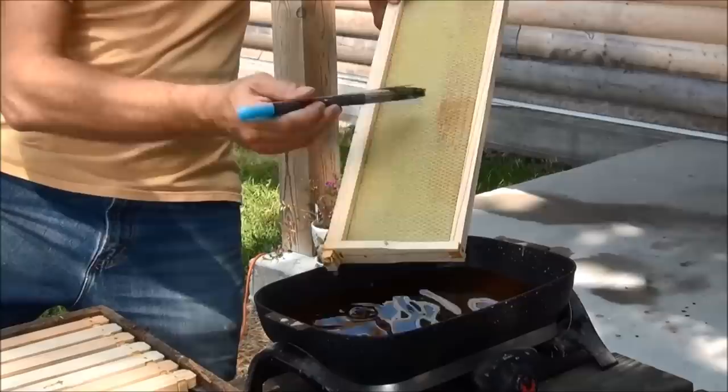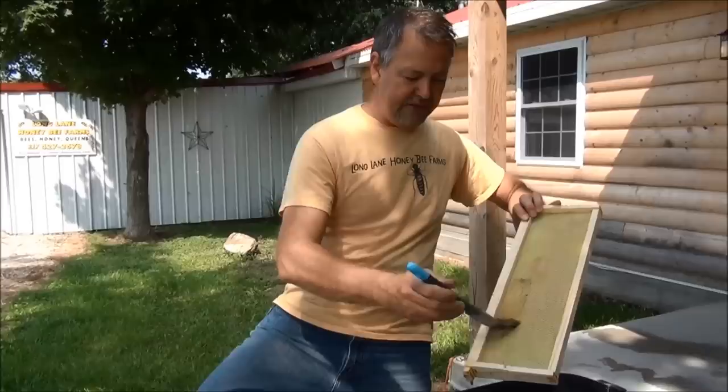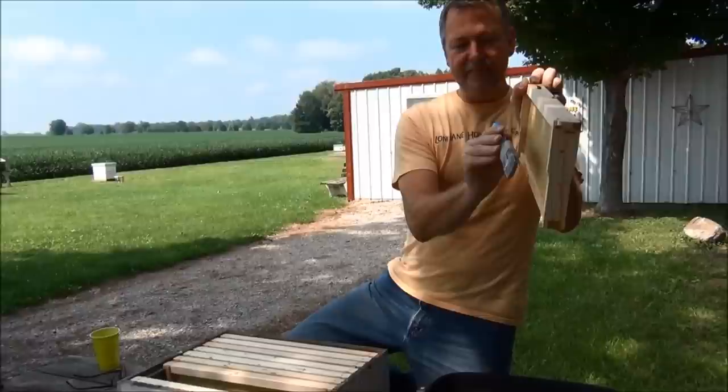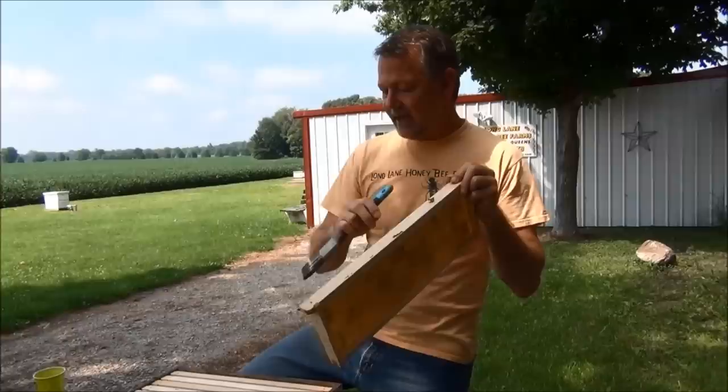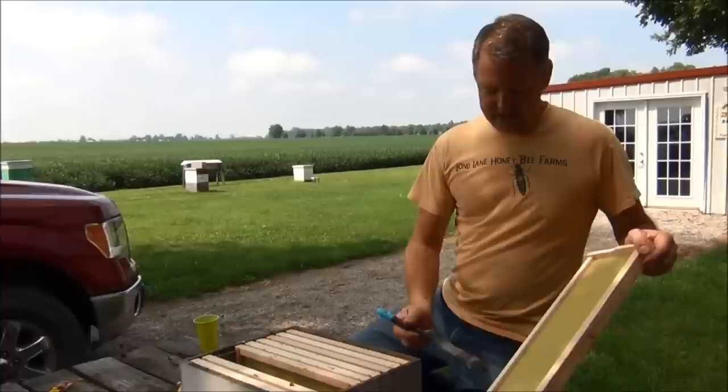If your wax is really hot and you go to start painting it on, you could actually warp the plastic. And if you warp it, the bees might pull it out in funny ways. Sometimes if you use plastic, the bees pull it out in funny ways — making columns or making the wax off the frame at an angle. By coating extra wax, it pretty much eliminates the bees doing funky stuff on your plastic frames.